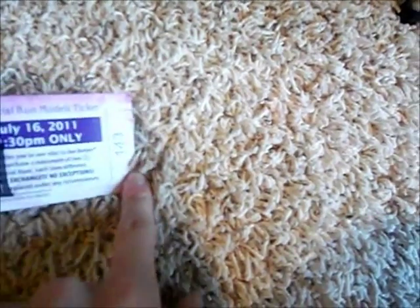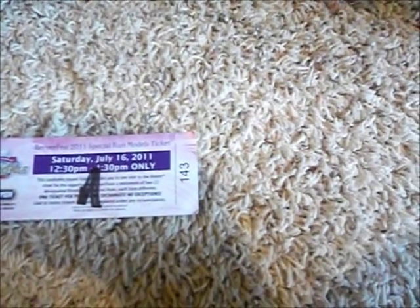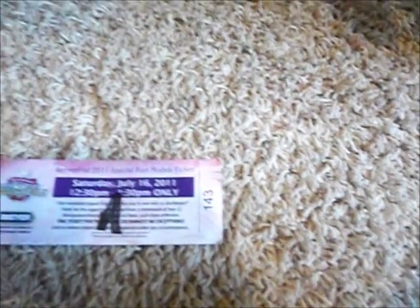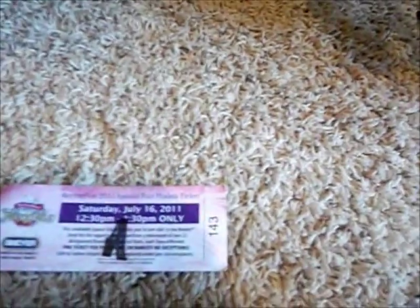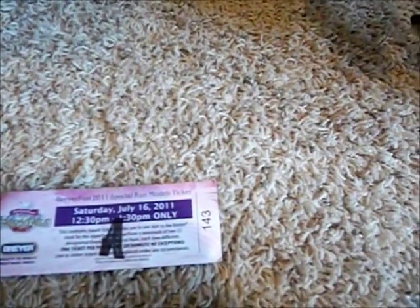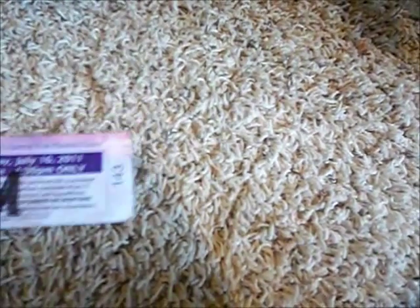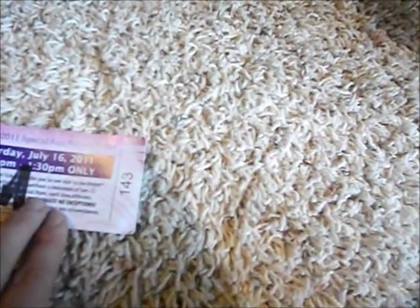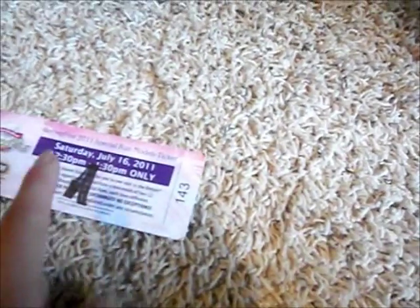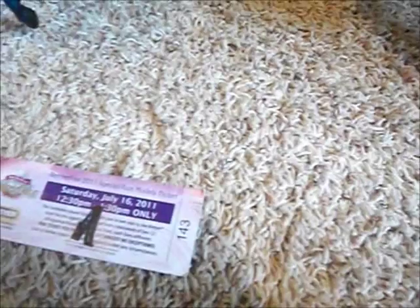Say if your number was 142, I think you'd go to the back of the line, and 143 and on would go to the front — though I'm not positive, so watch other videos too. Basically, you get the horses that are still on the table. So if you get a really good number, you have a good chance of getting the special ones you want.